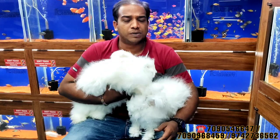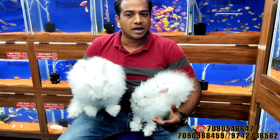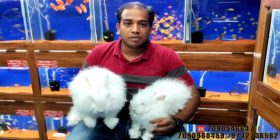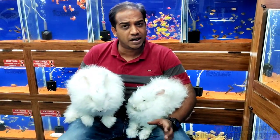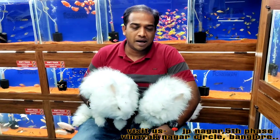In the description I have a contact number. If someone is in Bangalore, you can visit our shop. Each and every product is available — like rabbit food, rabbit cages, and the toys you need. The food is also available here. If you are outside Bangalore, we deliver all over India. It depends on the city — we deliver to main cities via direct routes.